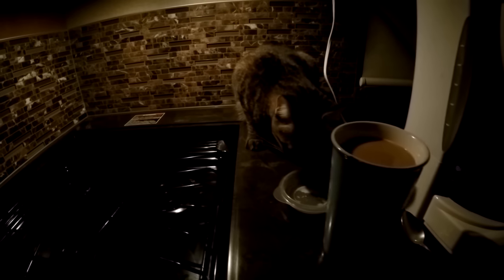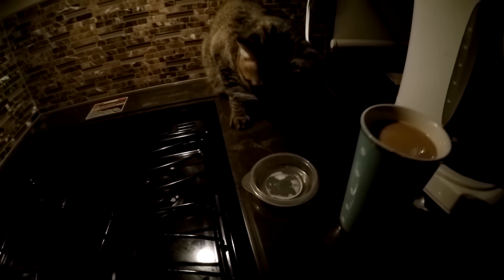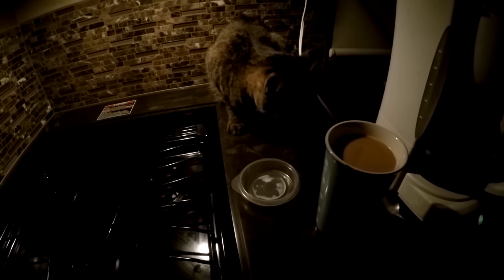In the morning when I'm making my coffee, Tom comes in here and I give him a little bowl of cream and he has coffee with me in the mornings. Watcha Tom.